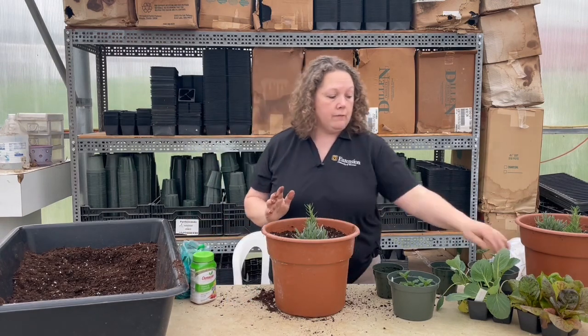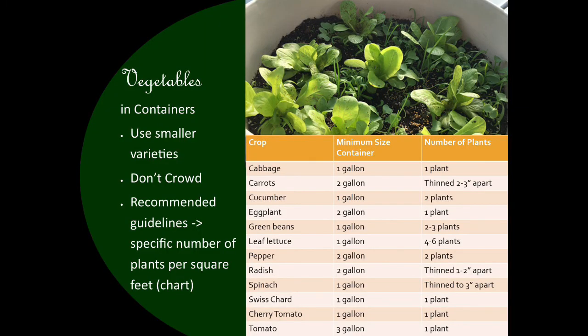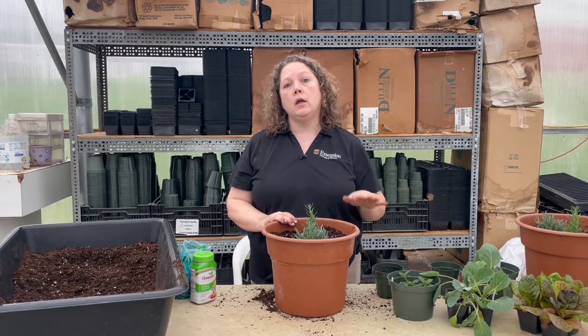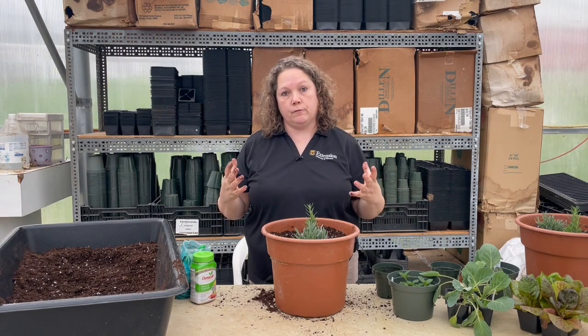If you're planting vegetables in containers, watch how many you put in. With cabbage you can probably get away with two in this size pot. With green beans you could go with six, and carrots you could go with 12 to 16. Any vegetable can be planted in a pot, but if you go with tomatoes, squash, or something that gets a lot bigger, you need a bigger pot — tomatoes should never go in anything smaller than a five-gallon bucket.